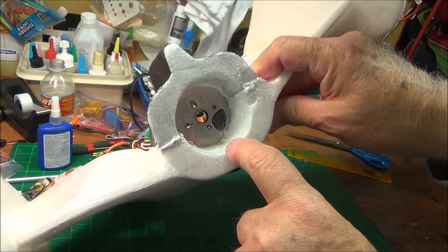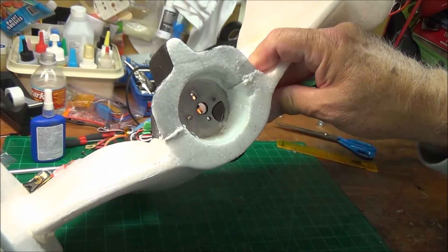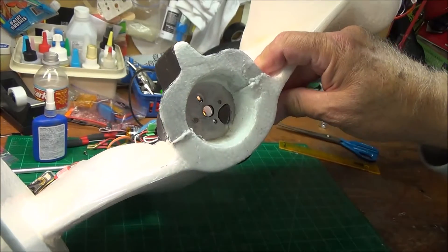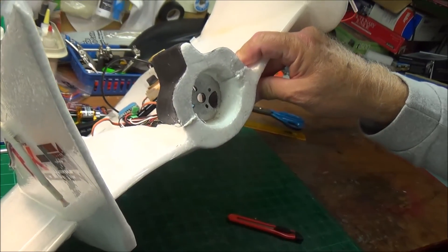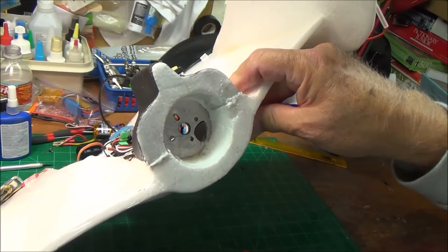A lot of guys are putting pieces of plywood in here to strengthen it — well, that makes your motor stick out farther, and you don't need that with this plane. Actually you want the motor as far forward as you can get, because it's extra weight on the back and the propeller has more leverage to bend or break when you hit the ground if the propeller is up and down.